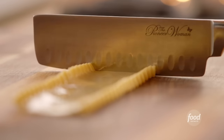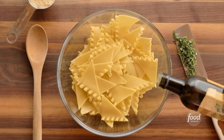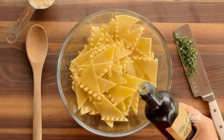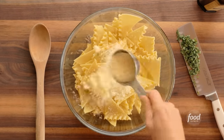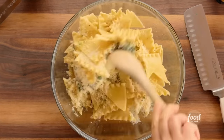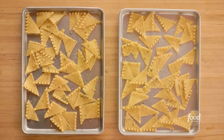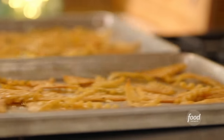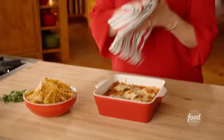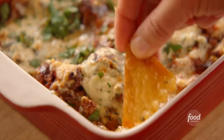I cut boiled and cooled lasagna noodles into triangles and put all 80 of them into a bowl. Then I added three tablespoons of olive oil, a third cup of grated parmesan, and a tablespoon of chopped fresh oregano. Mixed everything together, split the chips between two sheet pans, and baked them at 375 degrees for 20 minutes. Then I took the crispy wonders out to cool. Now I want to sprinkle some beautiful herbs over the top. Lasagna dip and chips — perfect for the holidays.